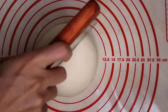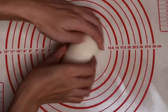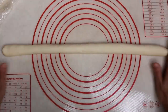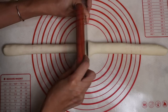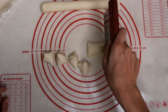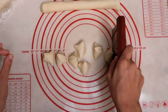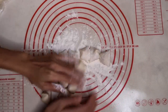Cut it in half so it is not too big to work with. Then roll this in a long even strip. Cut it into small even pieces of dough, each of them weighing about 0.7 ounces. Use a scale if needed. Sprinkle some flour so they don't stick to each other.